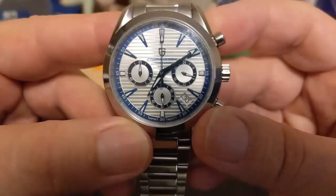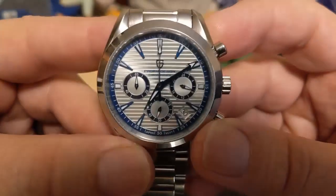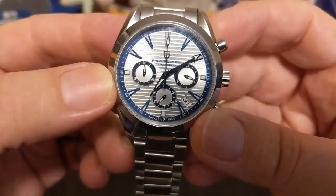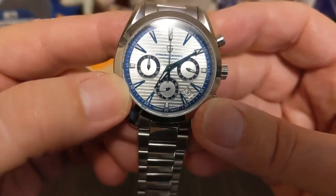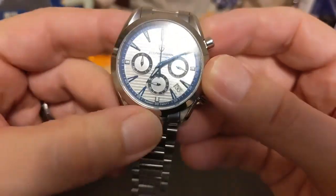It doesn't give the water resistance on the dial, but it does on the case back — you get 100 meters. And this being an Aqua Terra homage, we have pointed indices, except for the major hour markers of course.